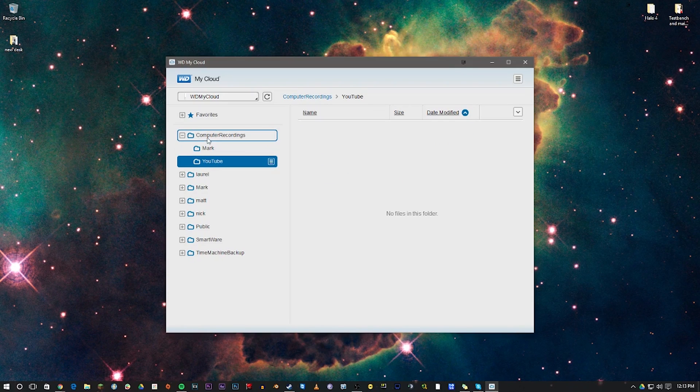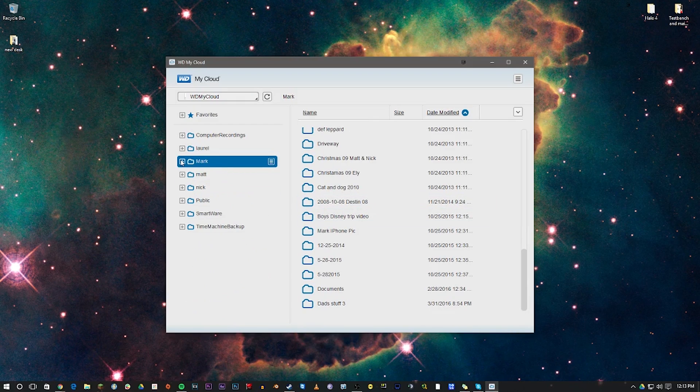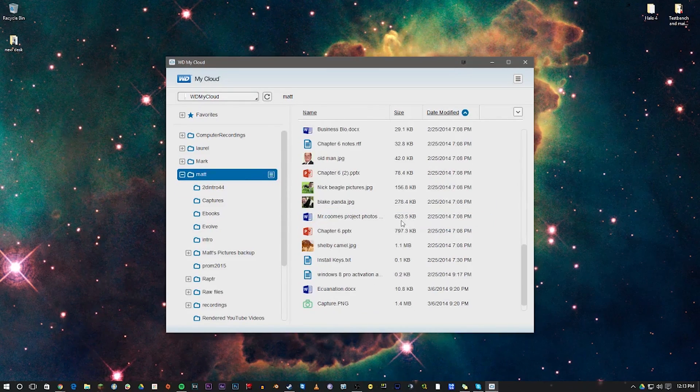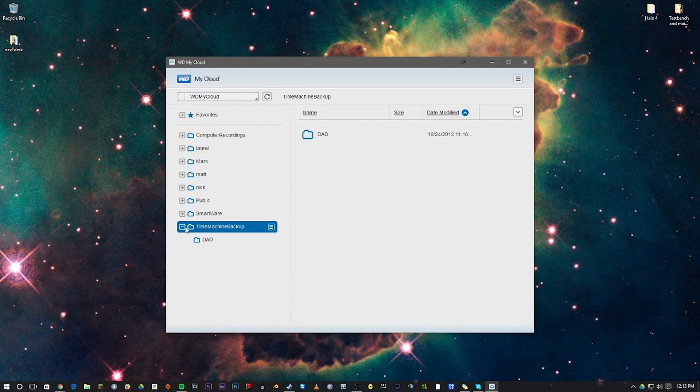I'm not the only one that uses the My Cloud — everyone in my family has access to it. They each have a folder based on their name and they upload their documents, pictures, and other things they want to save. In case of a catastrophic failure to their hard drives, they know exactly where their files are going to be. I really wanted a user interface that's very clean and easy for them to use so I'm not running around explaining everything. The My Cloud software is so easy — it runs on iPhone, iPad, laptop, and desktop — and it just works seamlessly. That ease of use is worth the money.